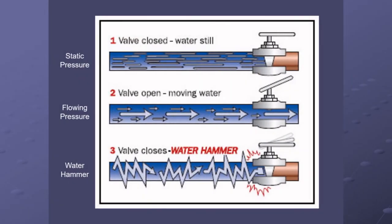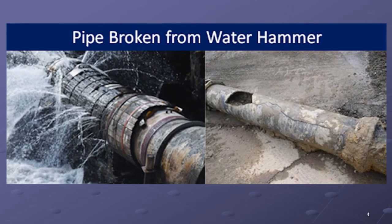Notice how when you slam that valve closed from the open moving water position, it sends all the shockwaves. There's a little picture here of the effect — those pipes were water hammered and they broke. They're probably old too, but it doesn't really matter if they're old — the one on the left is made of wood, for heaven's sake. Even though they're old, you still don't want to water hammer them.